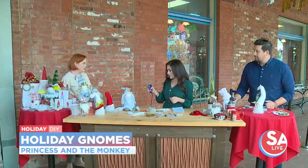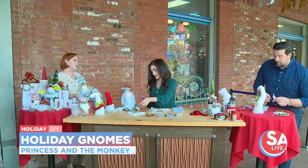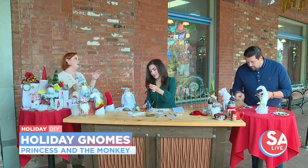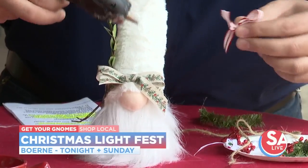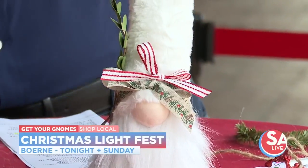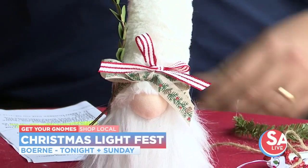Speaking of, where can people find you at these markets? So this weekend — starting today, Thursday, Friday, Saturday, Sunday — I'm at the Burney Hill Country Christmas Light Festival. And then I'm at Soflo on Saturday here in town. So I'm at a couple of different places — I am all over. I've had a lot of custom orders for ornaments and for paintings and different kinds of fun stuff like that.